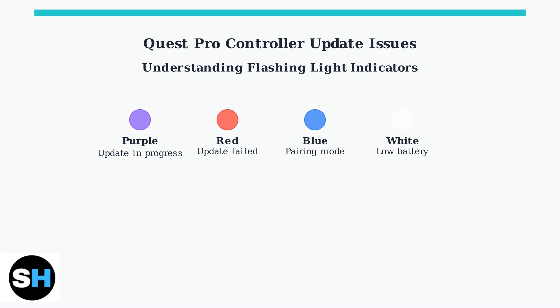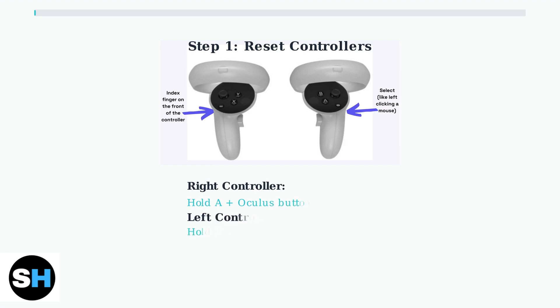In the next section, we'll cover specific troubleshooting steps and best practices. The first troubleshooting step is to reset your Quest Pro controllers. This clears any connection issues and prepares them for repairing.